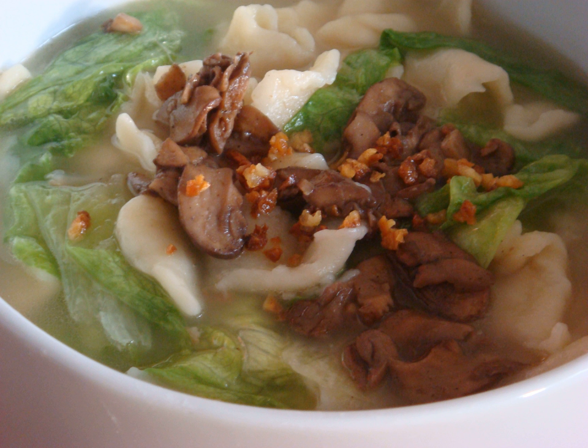Pan Mee is typically eaten for breakfast, but it is widely available and commonly eaten for lunch and dinner as well. In Malaysia, one can find Pan Mee at hawker stalls, restaurants, and shopping malls offering Chinese cuisine.